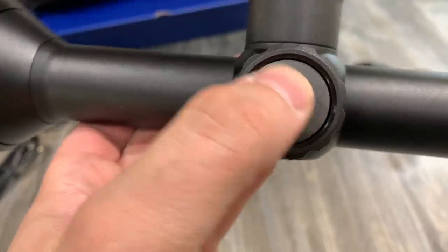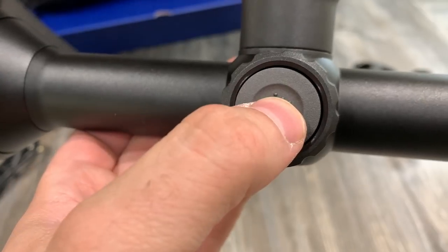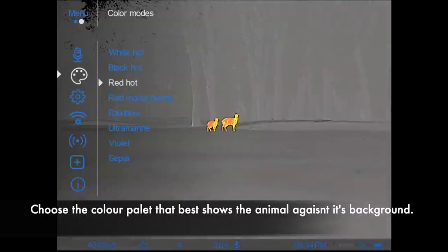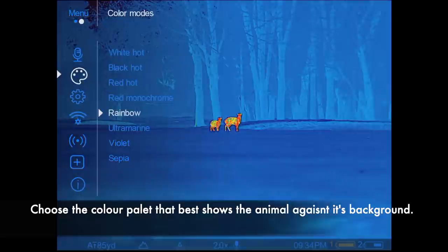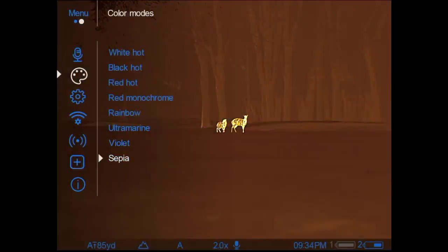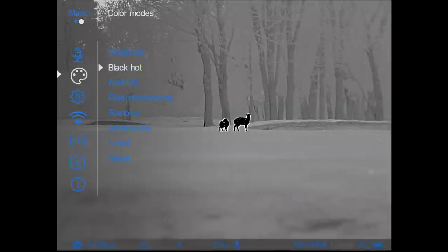Now accessing the menu and navigating through it is pretty good — easy and intuitive using the jog dial wheel on the side. Here you can see me selecting the different colour palettes. The different colour palettes — as you'll notice on the black hot — make the animal stand out incredibly well against foliage in particular. But you have a plethora of colour palettes to choose one that best suits your own preference.